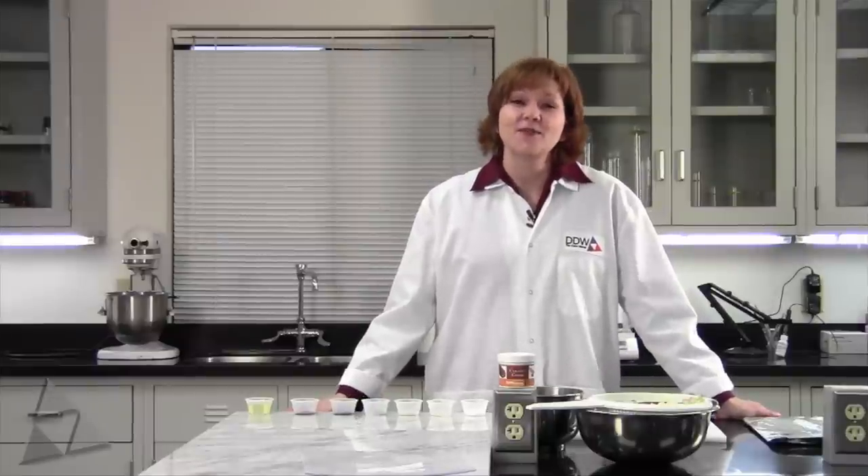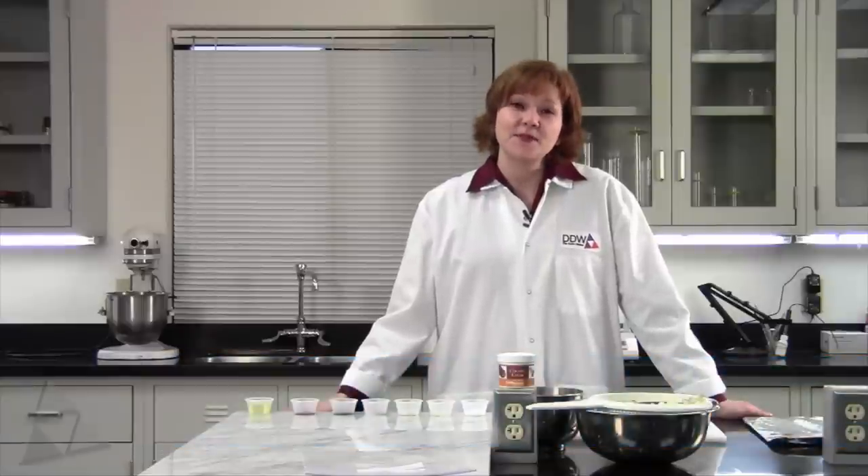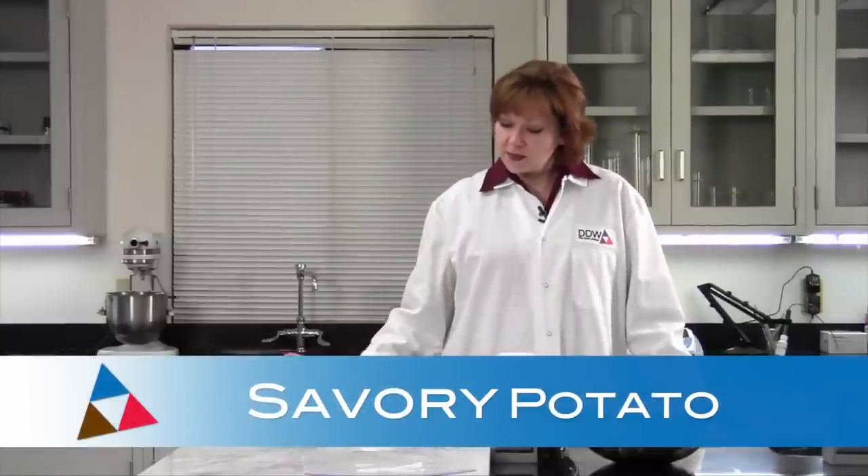Hello and welcome to Color in the Kitchen with DDW. My name is Jennifer Brown and I am a Global Application Scientist here. Today we're going to be making a very simple savory potato with just a few simple ingredients.